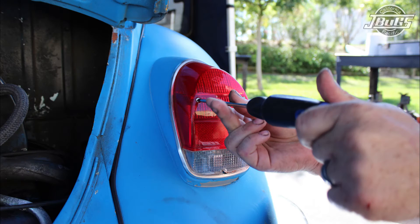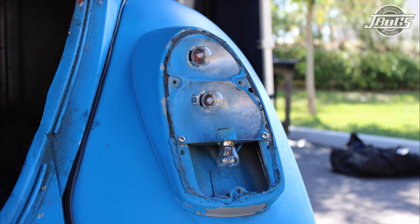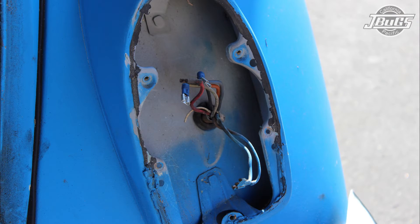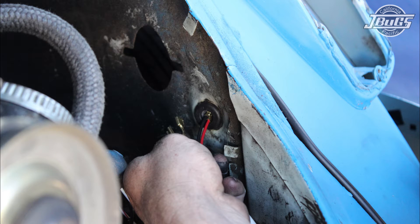With the main wiring harness installed, we're now going to start with the tail lights and unscrew the tail light lenses on both sides from the bases and set them aside. Then unscrew the bulb holders from the tail light base and disconnect the wire from the bulb holders. On the back side of the fender, pull the wiring out of the engine compartment and out of the tail light bases. Install new grommets at the engine compartment and on the back side of the fender, and pull the new tail light harnesses through to the tail light base and engine compartment.